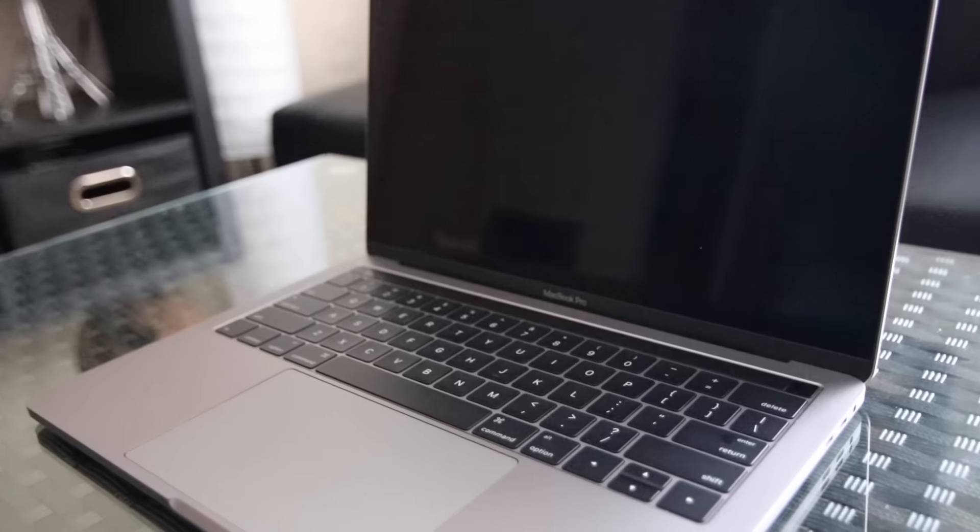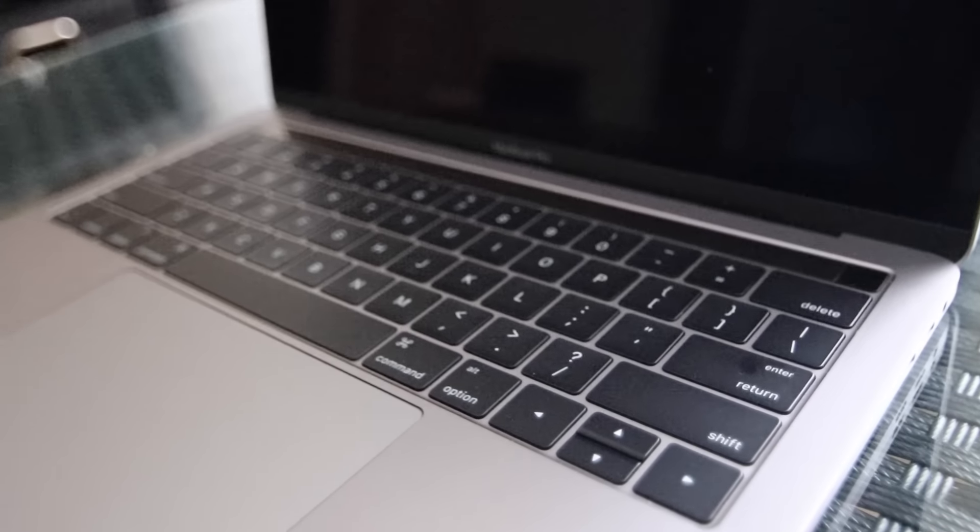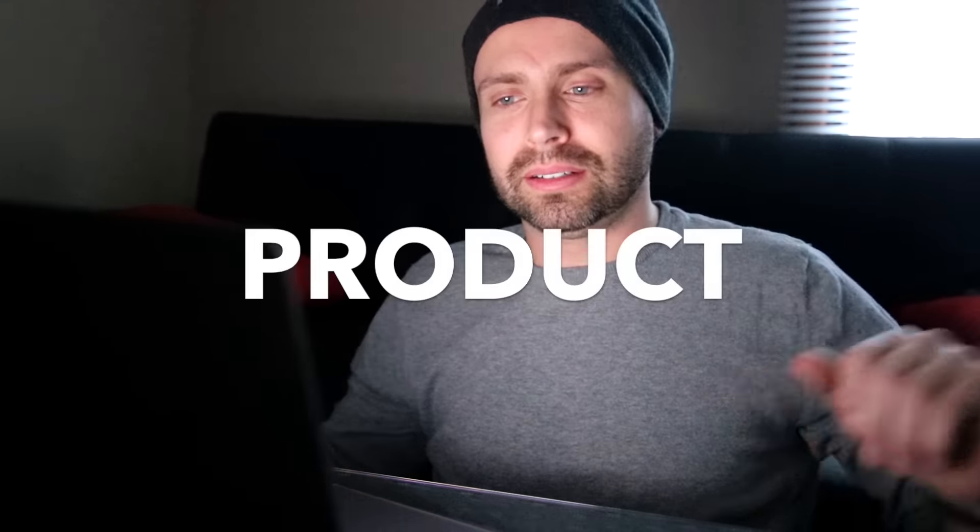The only problem is I'll get used to this Touch Bar and then go to my desktop and it won't be there. However, if this is the direction Apple is going, very soon we're likely going to see a Touch Bar on desktop wireless keyboards too. This massive trackpad is just insane, and the audio is phenomenal. Also — this old laptop didn't have a Retina display, it was honestly the oldest display I owned, but we're done with that. This new display is perfectly clear, crisp, and absolutely gorgeous.